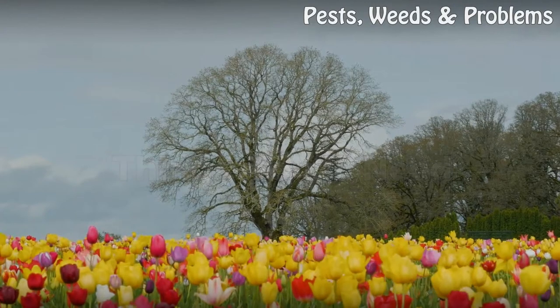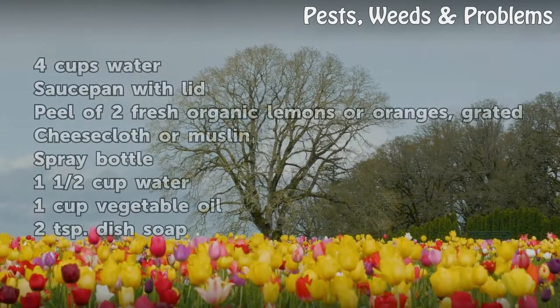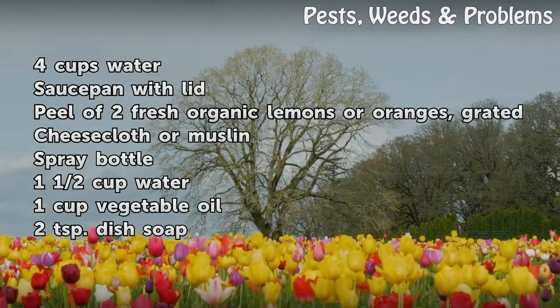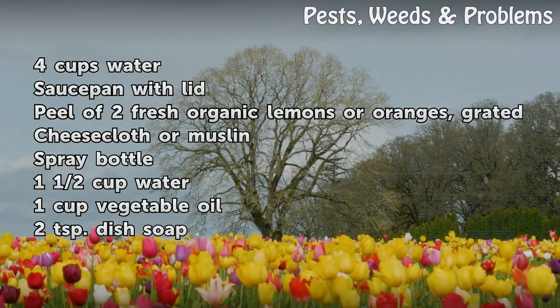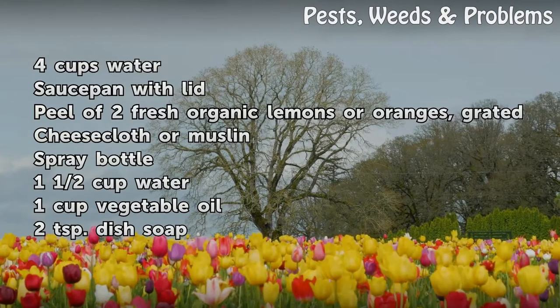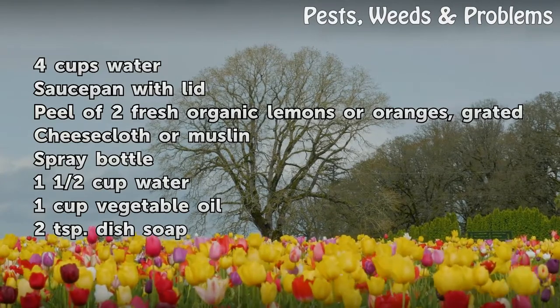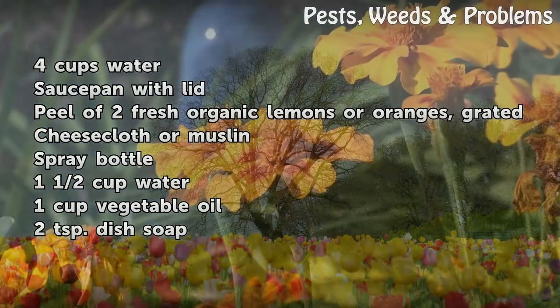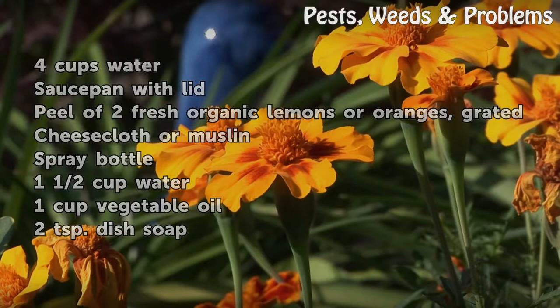Things you will need: 4 cups water, a saucepan with lid, peel of 2 fresh organic lemons or oranges (grated), cheesecloth or muslin, a spray bottle, 1½ cups water, 1 cup vegetable oil, and 2 teaspoons dish soap.